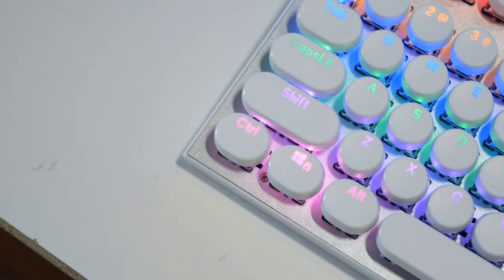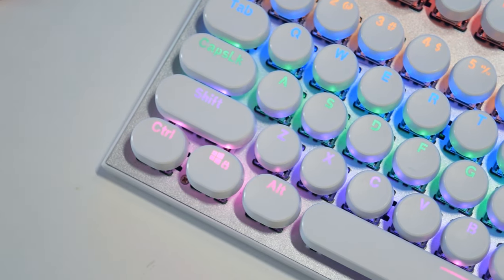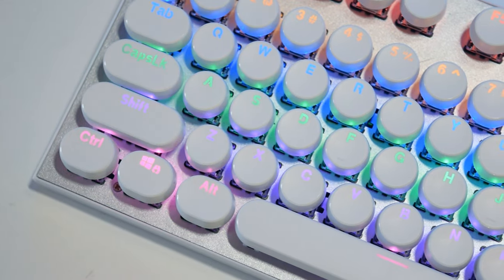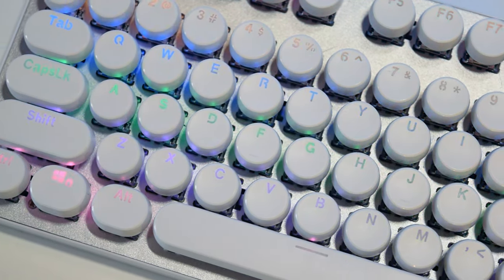One thing I did have trouble with is remembering all the keyboard shortcuts to change the LED colors, the volume, and things like that. So if you decide to purchase one, I suggest that you take a picture of your shortcuts or memorize them before installing these keycaps.